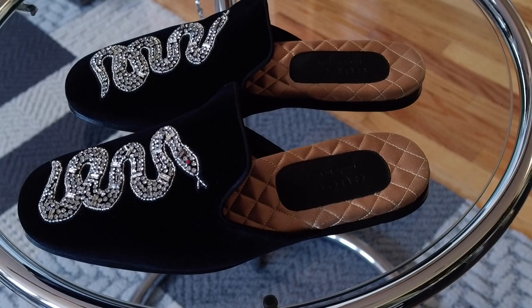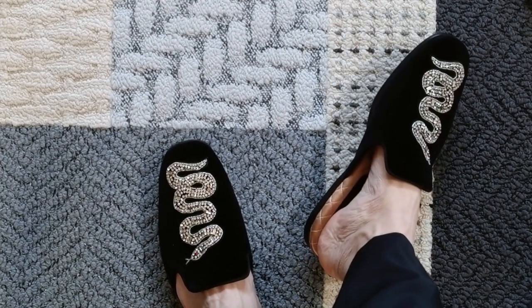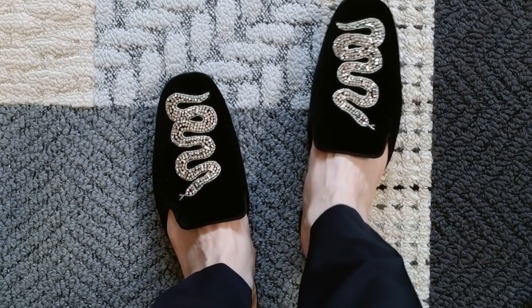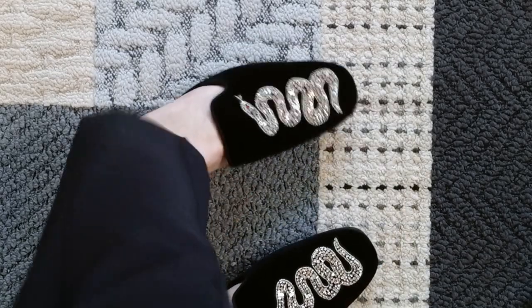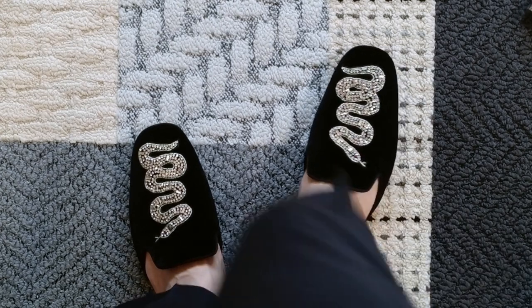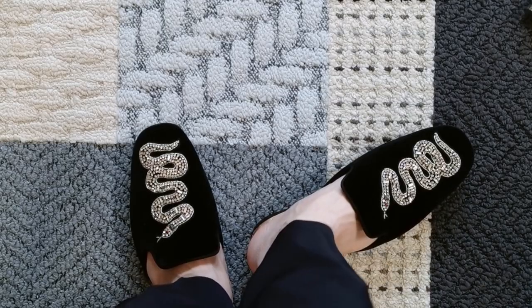Next I'm going to try these on for you guys so you can see how they look on my feet. This is a top-down view of how the slippers look when they're being worn. The snake pattern is definitely very dominating — it fills up the entire top. You can wear these with socks, but these just overall look better sockless. All of the Gucci slippers and the Princetown slippers, I think they all look better without socks.